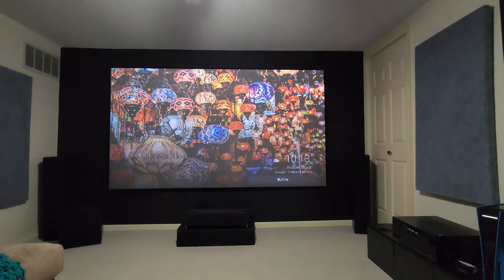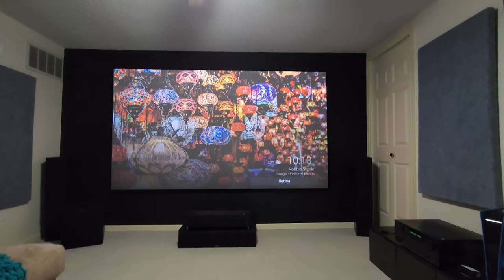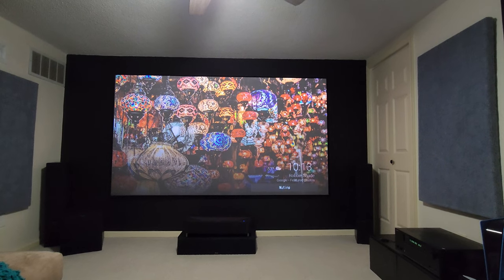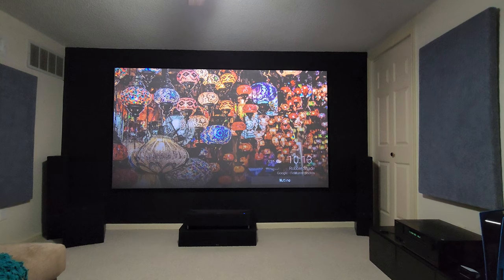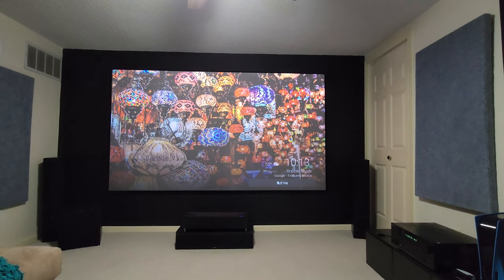Just wanted to do this video for everyone — more content coming soon. If you have any comments, please don't hesitate to comment, and thanks for watching and subscribing. I do this for everybody interested in projection, screens, sound systems, and everything else. Talk to everyone later.